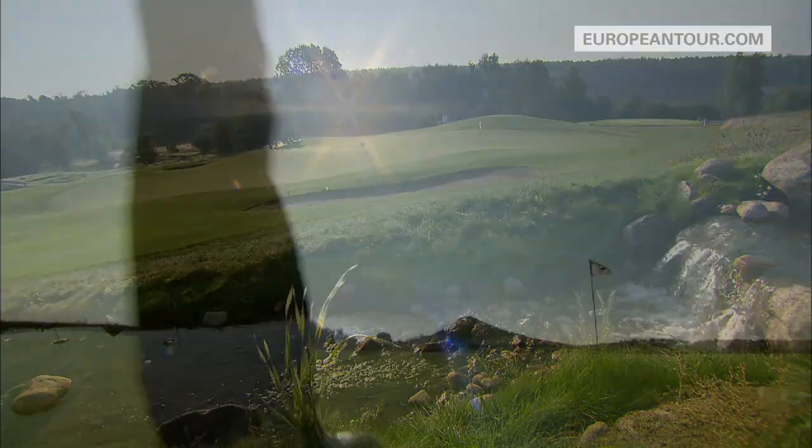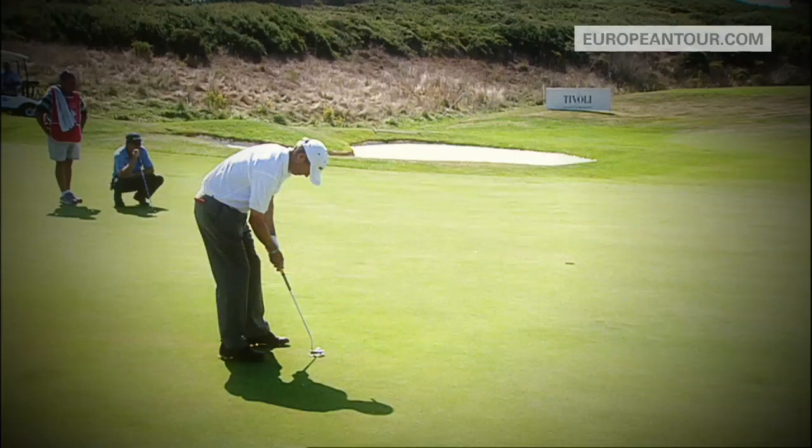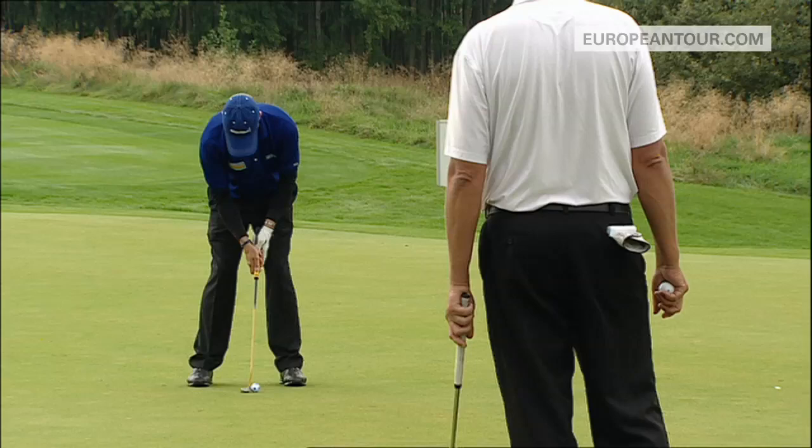How do you hold those putts under pressure? Sink those testers that keep a good score glued together. Here's a man who knows. Hello, my name's Gary Wollstoneholm. I've won three times on the European Senior Tour.